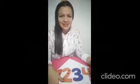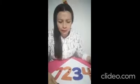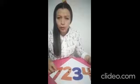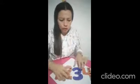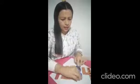¡Hola, mis queridos niños y niñas! Espero que se encuentren súper bien. Bueno, chicos, el día de hoy vamos a trabajar numeritos: numerito 1, numerito 2, numerito 3 y el numerito 4.